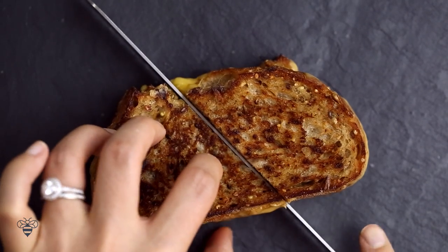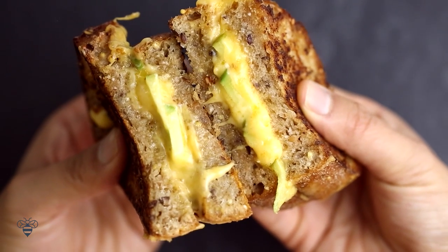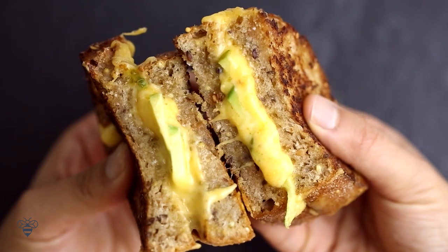I'll slice it on the diagonal and pull it apart. Look at the cheese — ooey gooey and super cheesy. On a cold fall day, this grilled cheese sandwich would be perfect with hot tomato soup stew. I can't wait for cold weather. So tell me, which one of these three recipes would you guys make first? Comment below and don't forget to subscribe. If you guys are new subscribers, welcome and thank you so much for watching. I hope to see you guys again next time. Bye!